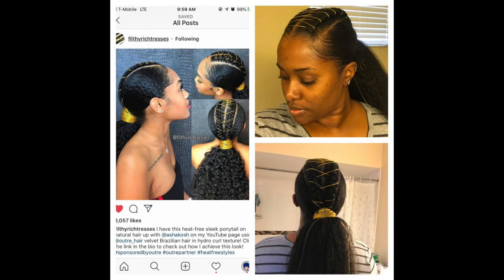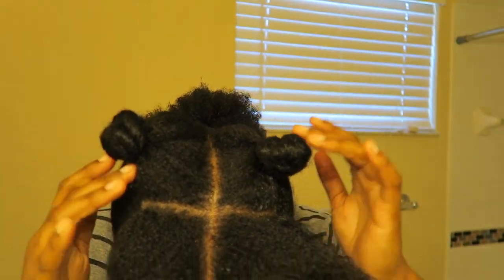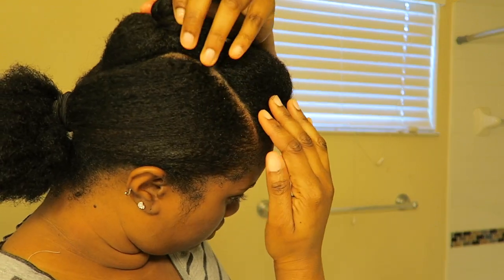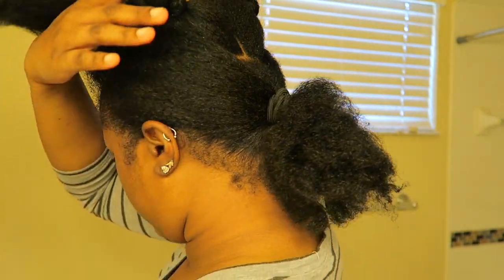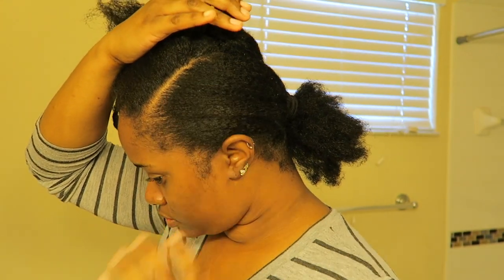Hey guys, what's up? This is Dory1017 aka Naturally Hope. Just coming at you with a style recreation that I did by Filthy Rich Tresses. She is on Instagram as well as YouTube. And I saw this style and I knew right away that I could do it because it's so simple.